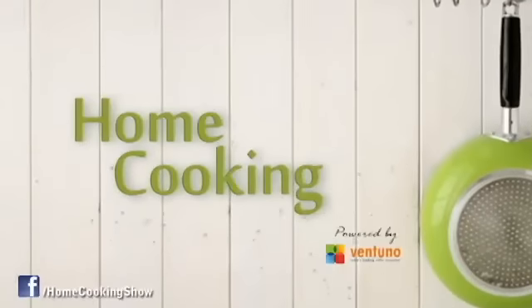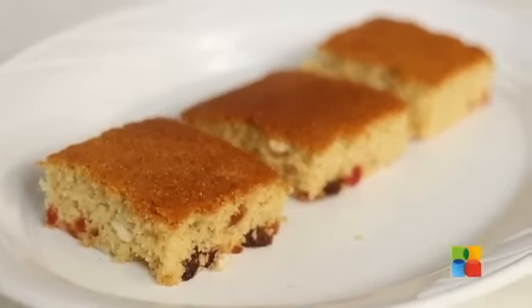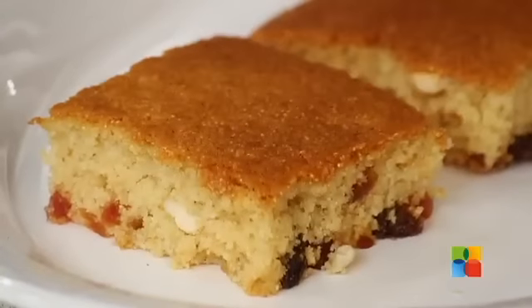Hello viewers, welcome to Home Cooking with me, Hema Subramanian. Today's recipe is a cake recipe — it's semolina cake.